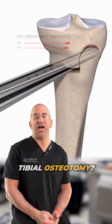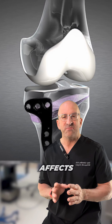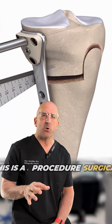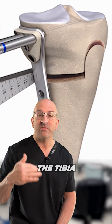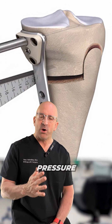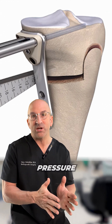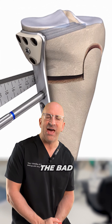So what about high tibial osteotomy? This is another option for a knee when the arthritis affects only one part of the joint. This is a surgical procedure where the upper part of the tibia, most commonly, is cut and realigned to relieve pressure on the most damaged part of the knee joint, essentially putting pressure on the good side of the knee joint and not the bad.